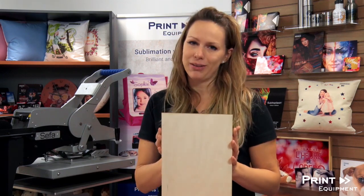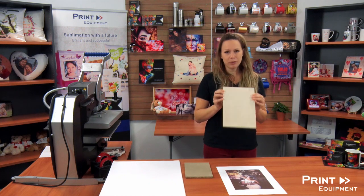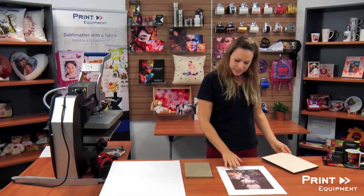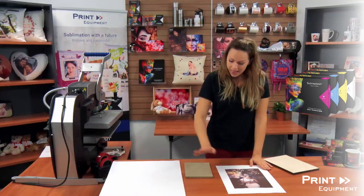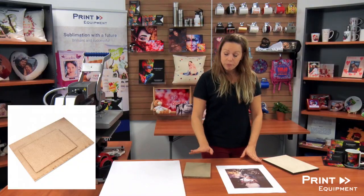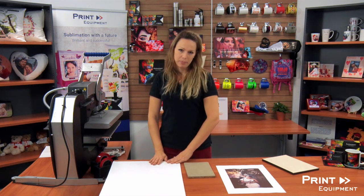Hi and welcome to Print Equipment. I'm Jenny and today we want to show you how to print on these great birch plywoods. For this you're going to need an unprinted empty photo panel birch plywood, a printout. This one was printed with our very own Supply Ink Supply Splash, and an inlay — and why you're going to need this I'm going to tell you in a second — and of course protective paper.